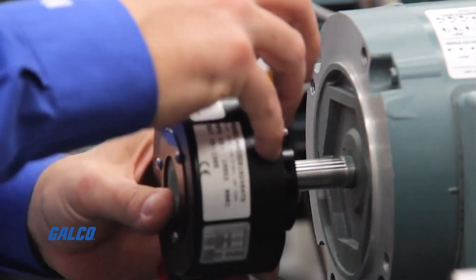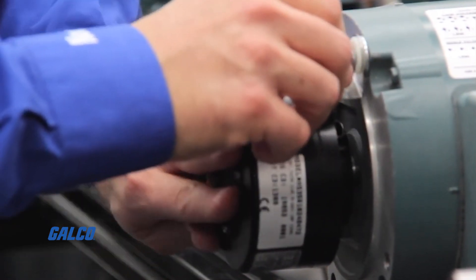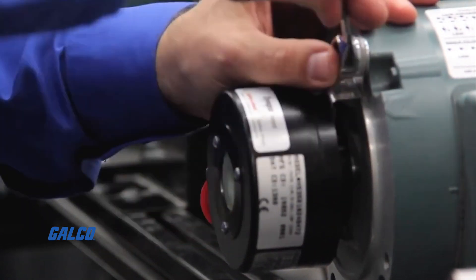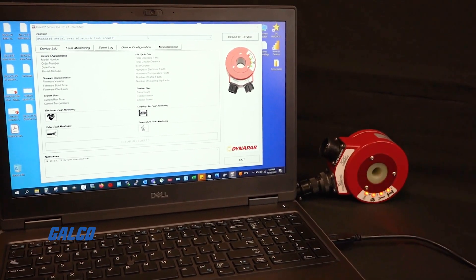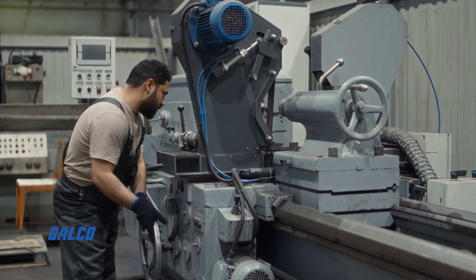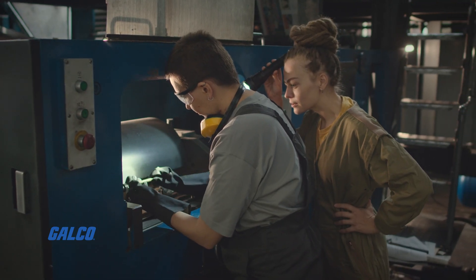Historically, our customers have had difficulty troubleshooting encoders in their systems. Encoders are typically treated as black boxes and as such are very difficult to diagnose. With the HS35iQ encoder, we've built a device that allows these customers to get to root cause as quickly as possible, thus eliminating downtime and saving money.